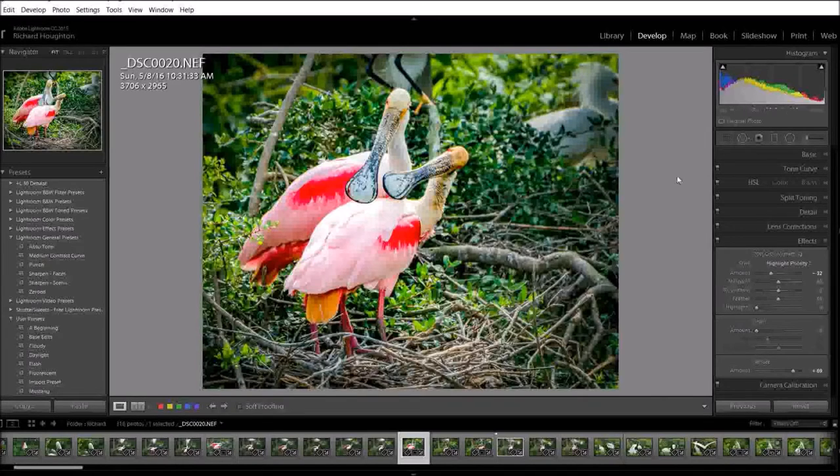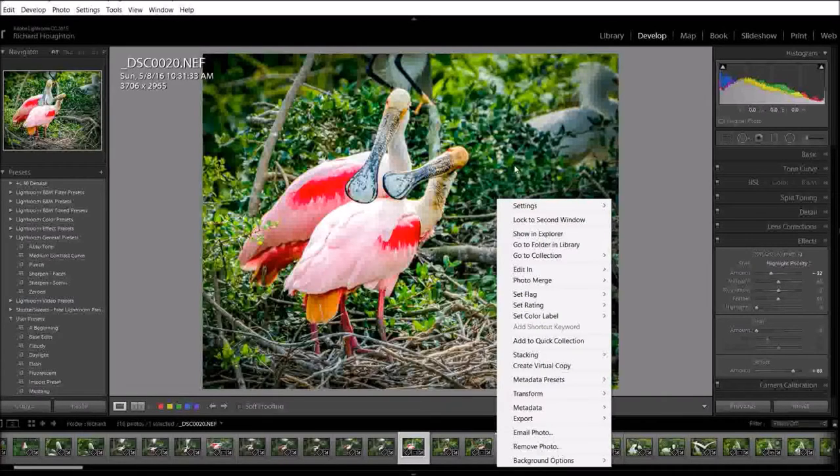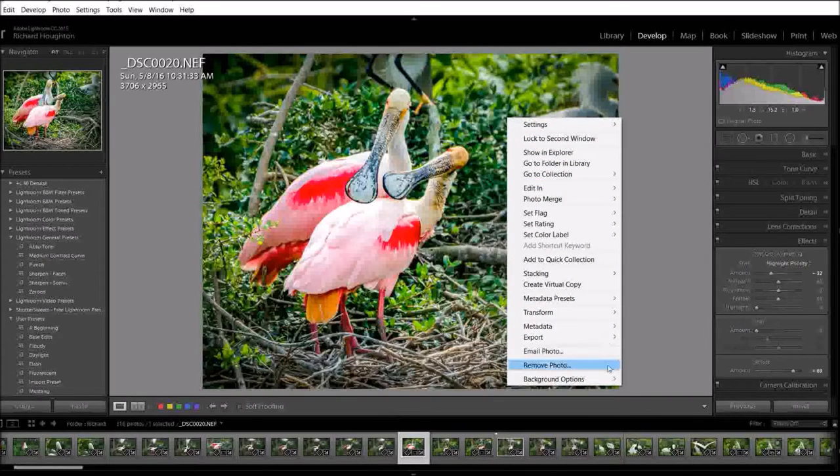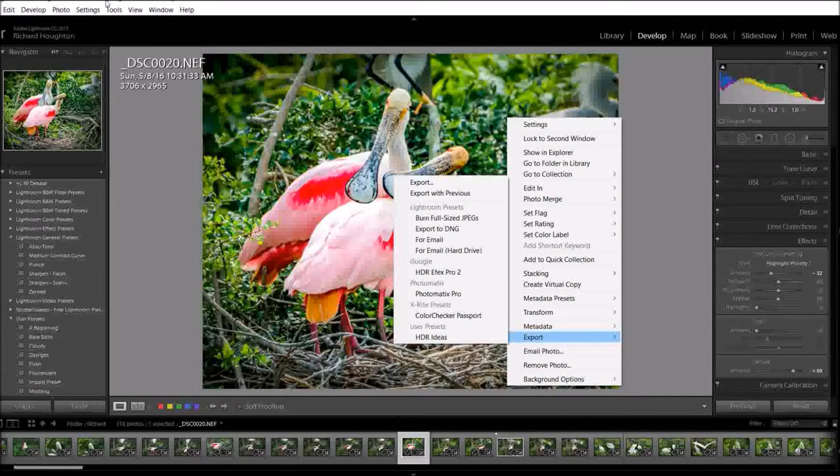Now we've cropped to the 8x10 ratio, applied the vignette, and brightened the exposure to compensate for the lack of a backlit monitor when printed. To set the actual dimensions, we do that in the export dialog. Right-click and go to Export, or use the menus to access Export.